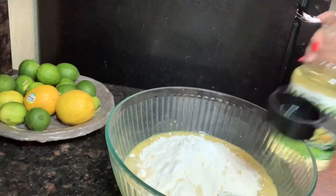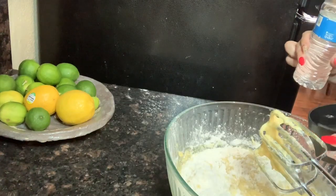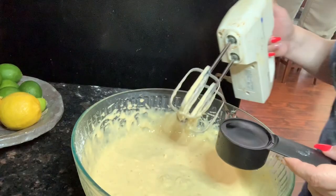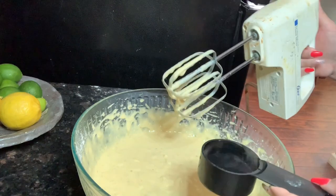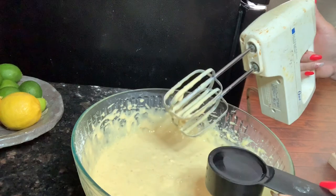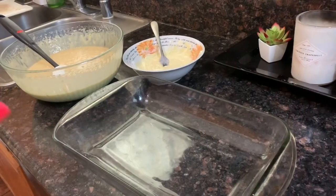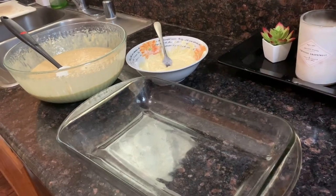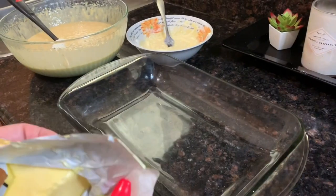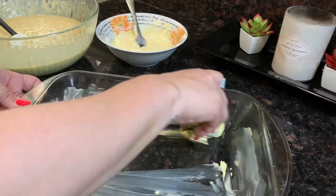We're gonna mix this very well with the hand mixer. I forgot to add the water, so I'm adding a third of a cup slowly — I don't want the consistency to be too liquidy. At the beginning of this recipe you need to preheat your oven to 350 degrees. You'll need a 9x13 pan; butter it and grease the pan so the cake won't stick — make sure you get the corners.